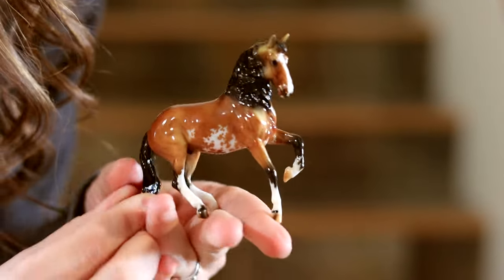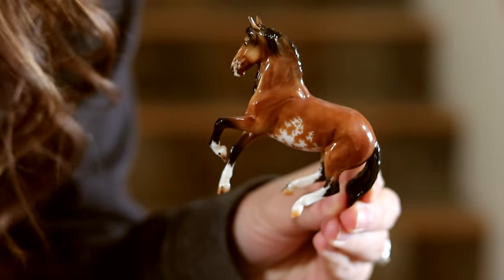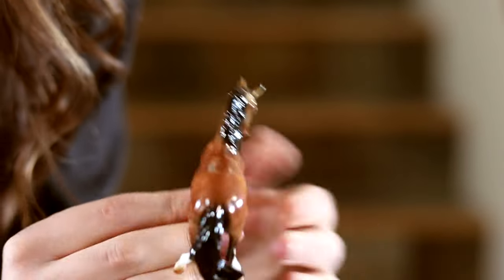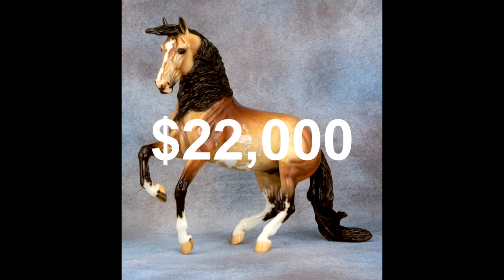Look at him! I know this one's name is Chalice, and he was one of the Collectors Club ones. He's painted to look like the auction Alborozo from BreyerFest that sold for like $20,000 or whatever it was. So being buckskin and dramatic and based off of that, I knew I needed him. His mapping is crispy though.